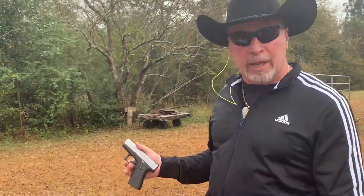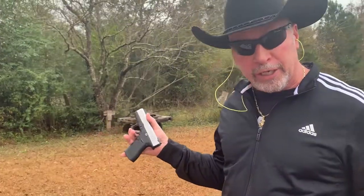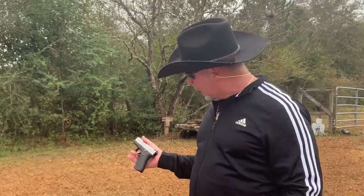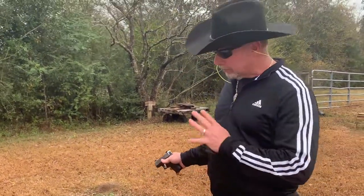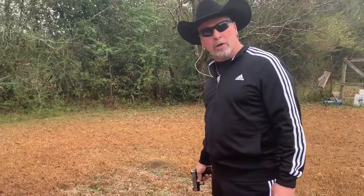This is a Glock 43X. You'd be in the market for a weapon like this if you were really interested in concealability. This thing is thin and light. With the 10-round magazine, it's just the way to go. It's accurate — more accurate than the Hillbilly. Thanks for watching.